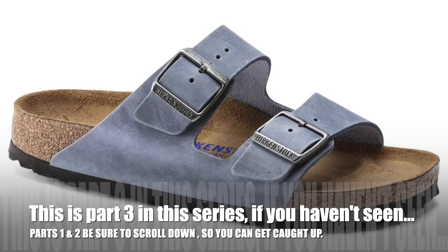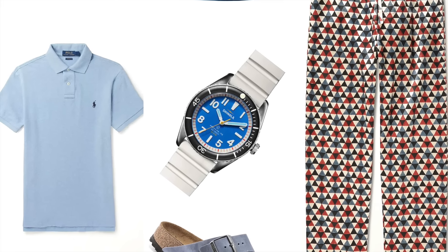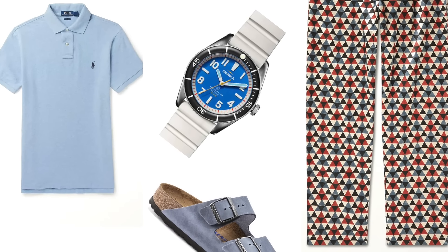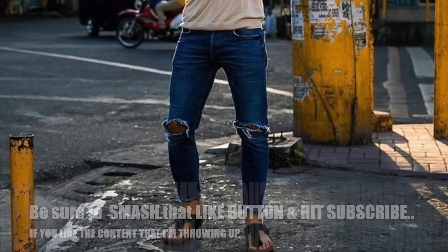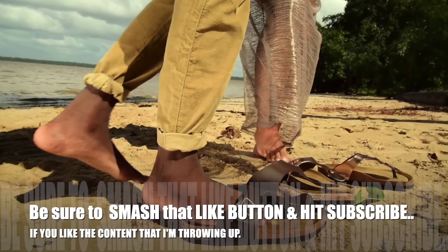If you haven't seen Parts 1 and 2, be sure to scroll down so you can get caught up.